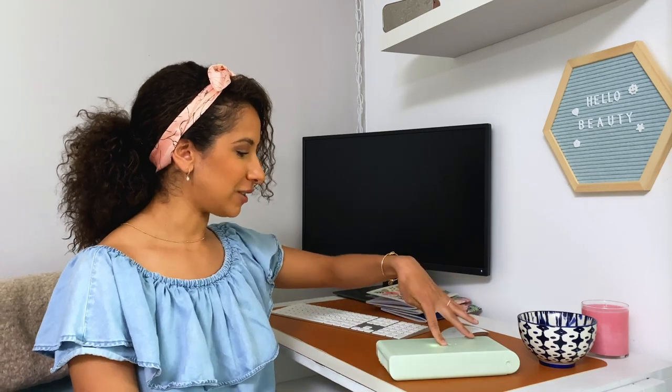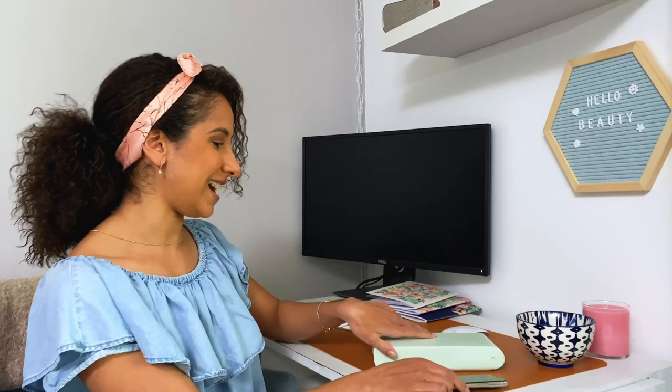What I'm going to do now is flip my phone over so I get some additional sanitizing on the other side, press it down, and just let it run for another five minutes. After that, it will automatically turn off on its own.